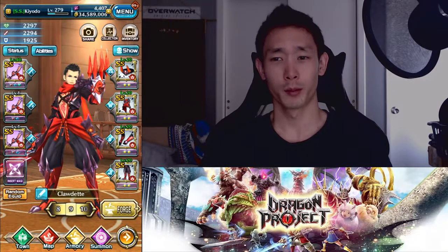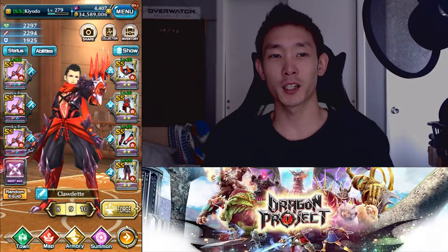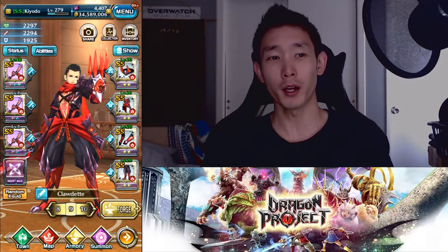What's up everybody, it's Kyodo, and welcome to another Dragon Project video. Today we'll be doing a Soul Sword and Claw guide, so let me break it down to what I'll be going over today.